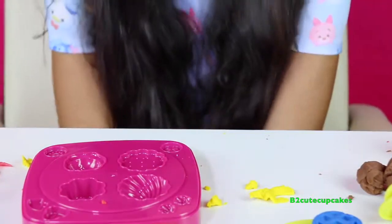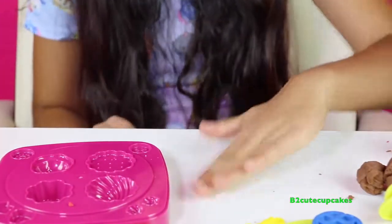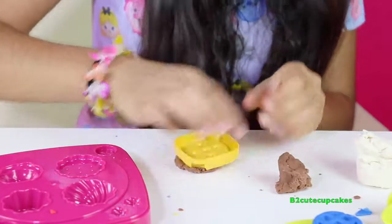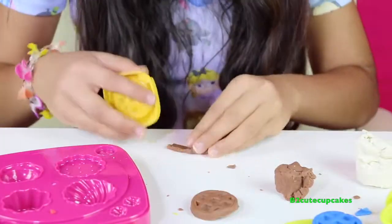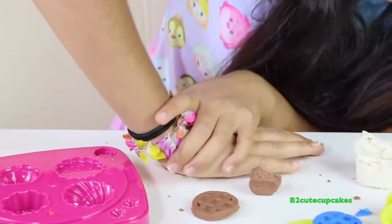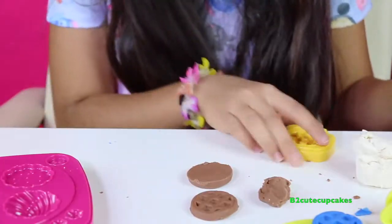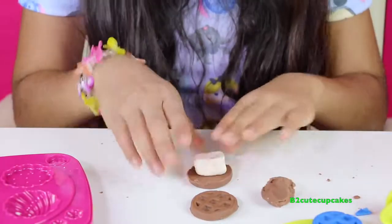Let's move these to the side — now we're going to make some s'mores. Yummy! Like this video if you like s'mores. Let's make our crackers — let's press and get it out. There's our first cracker. Now let's make our second one, press, remove the excess — there's our second cracker. Now we're going to make the marshmallow and put it in.